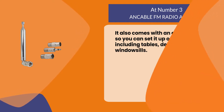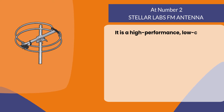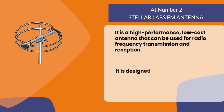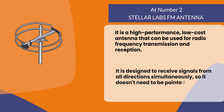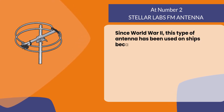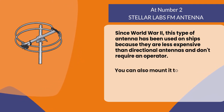At number two, the Stellar Labs FM antenna. It is a high-performance, low-cost antenna that can be used for radio frequency transmission and reception. It is designed to receive signals from all directions simultaneously, so it doesn't need to be pointed in any particular direction. Since World War II, this type of antenna has been used on ships because they are less expensive than directional antennas and don't require an operator.